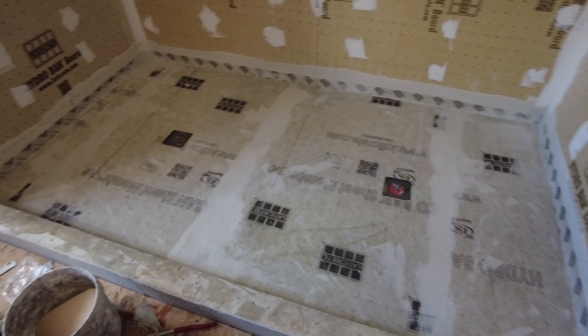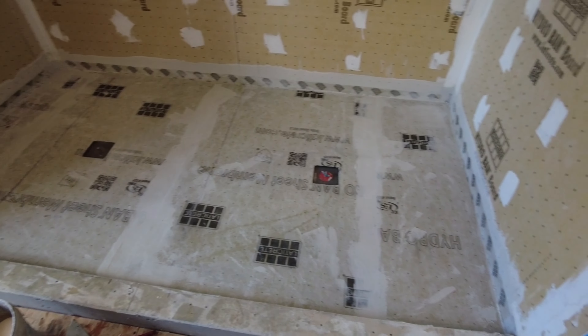So anyway, I'm ready for a flood test and then ready for tile.